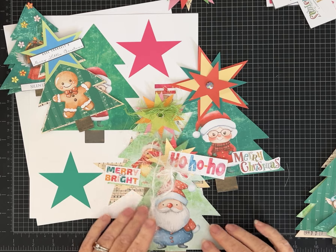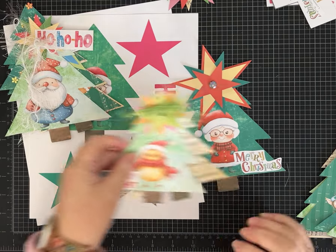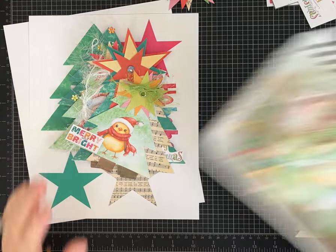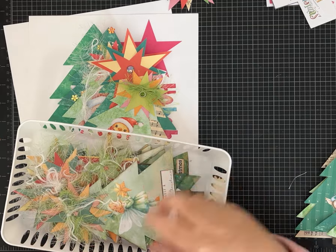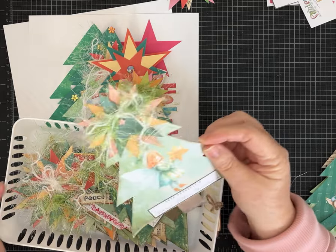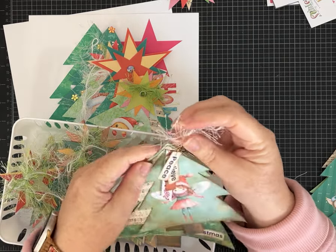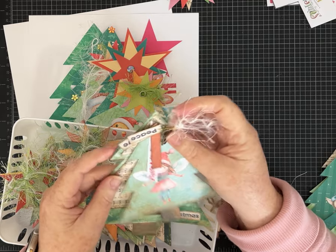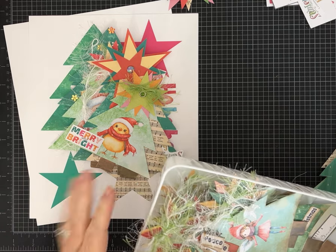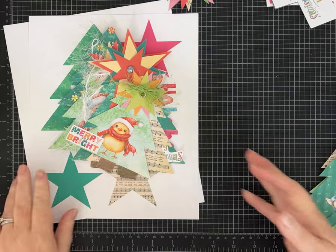If you want to see what I made with the original kit with all the little fairies, there's a video showing how I layered and assembled them. I used brads, eyelets, staples, a little bulb pin, and dangles through the eyelet. I'll link that video in the description - it was several weeks ago in case you missed it.